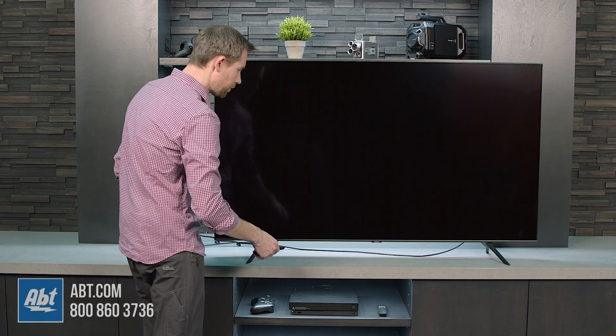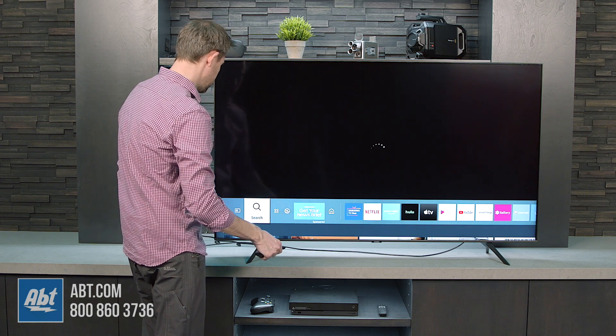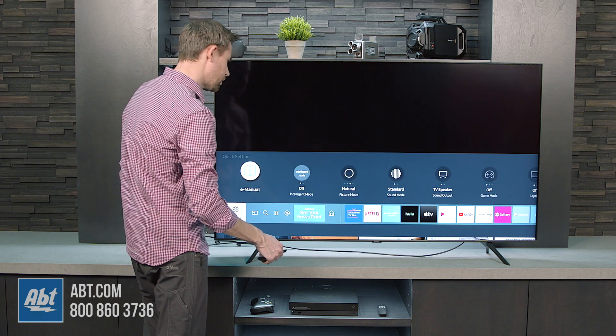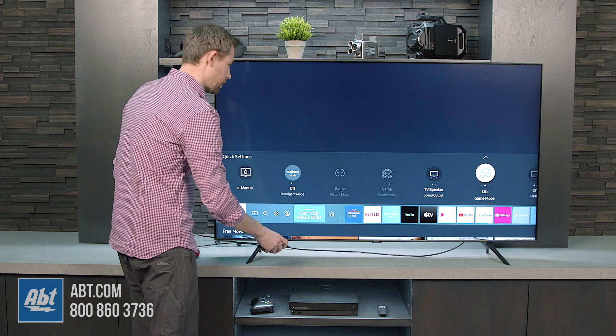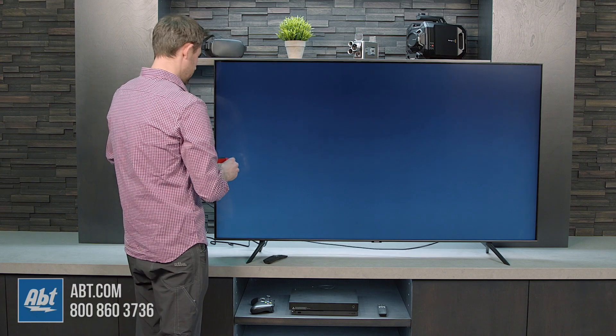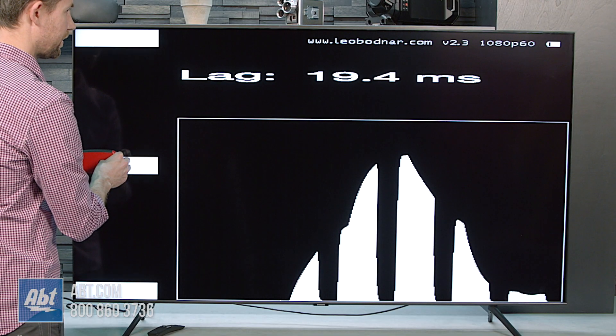So we'll go into this menu and turn on game mode — we'll set that to on. Give it one more try, and we're getting about 19.4, 19 and a half milliseconds.